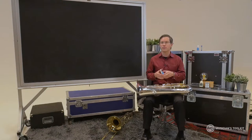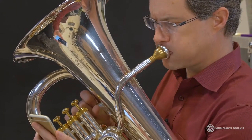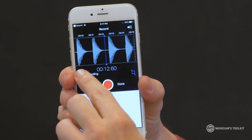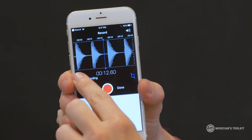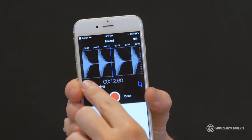I'm using the Voice Memo app on an iPhone, so I'm going to record just four notes. Can you see how there's a very good immediate start? We get good resonance, and then we actually get that nice tapered release.